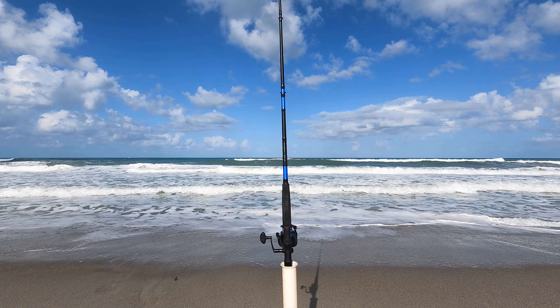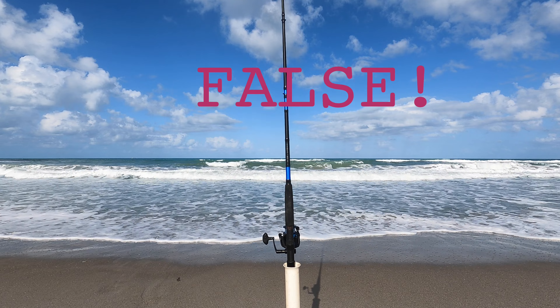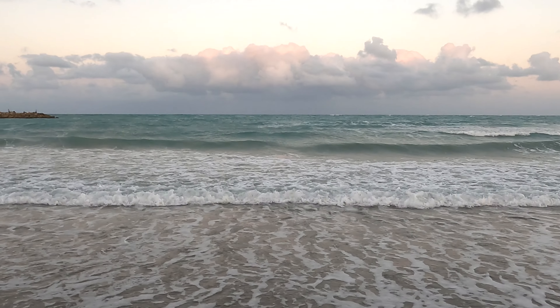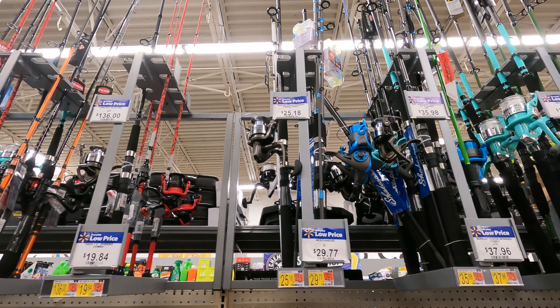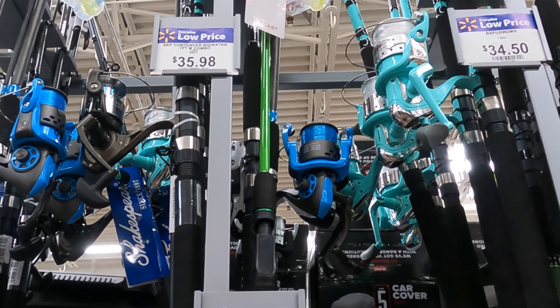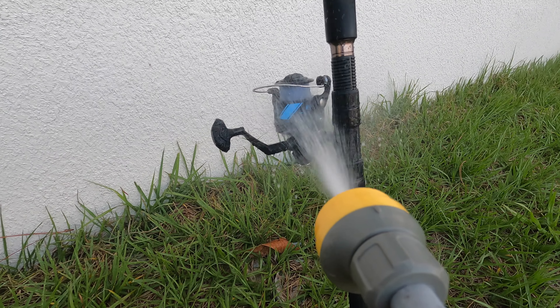True or false: you need a very long surf rod to go surf fishing? True or false: you need an expensive pole? You don't need a long surf rod, you don't need an expensive one. You could get a rod and reel combo from Walmart, Target, wherever for under 50 bucks. Just make sure you rinse that pole after every use — saltwater will corrode the inside of that reel, so spray it thoroughly.